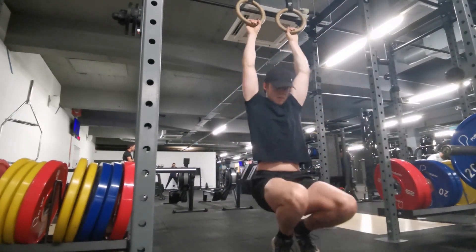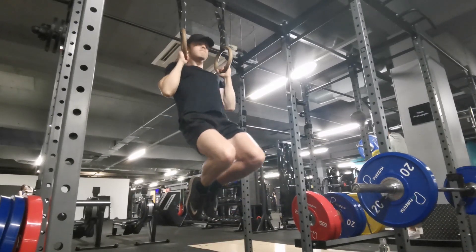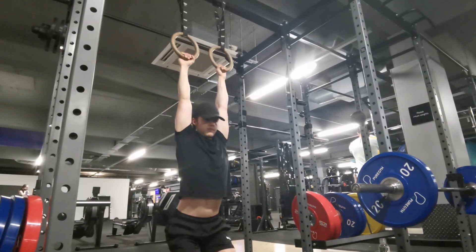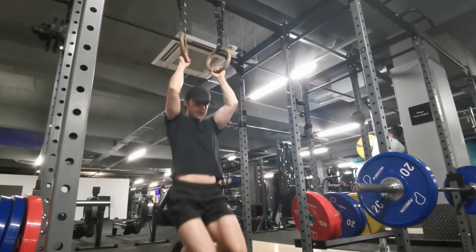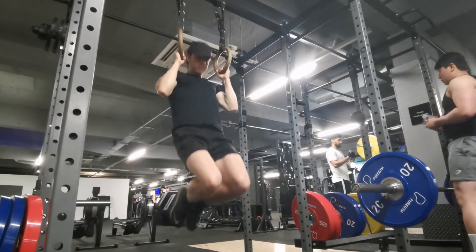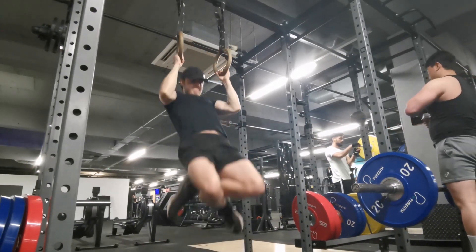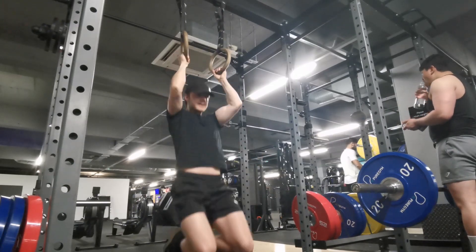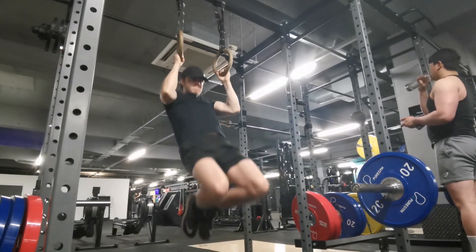You start out with ring pull-ups. You want to set the rings as high up as you can — this was about as high as I could put mine. I couldn't extend my legs out, so I had to tuck them under me or do L-sit pull-ups like in the first clip. Do about three sets of five to ten. If you can only do two or three, that's fine — just do three sets of that and try to add reps every time you do this workout.